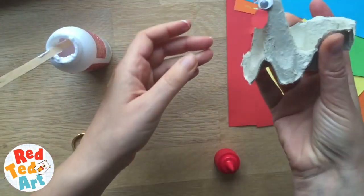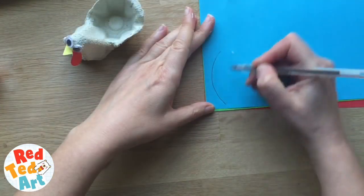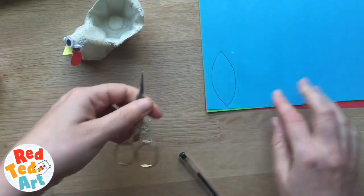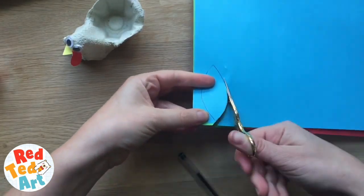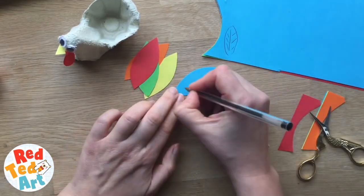Here you've got your basic turkey shape. Now you want the colorful leaves — I create a leaf shape like this and then cut all five of that color out at the same time because it's quicker and easier. Get the children to write things that they're thankful for, for example: